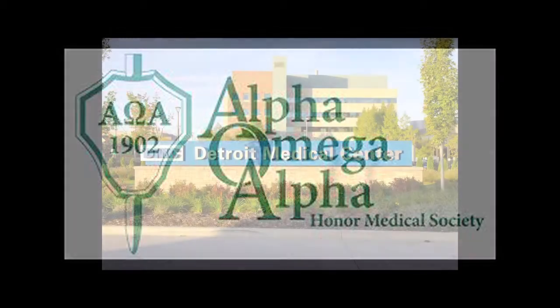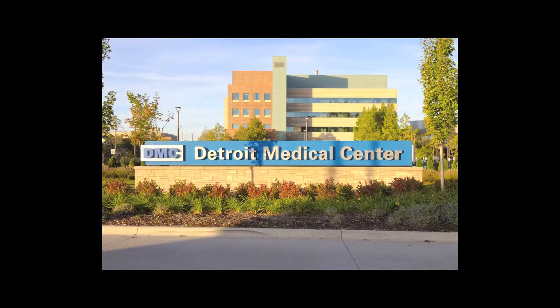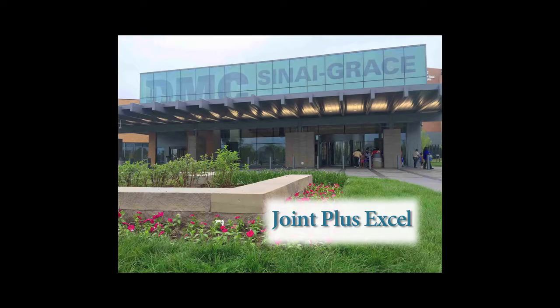I did my residency at the Detroit Medical Center. In my training, I found a passion for joint replacements. It was an area where we could improve the patient's quality of life the greatest, and I fell in love with that. I started the joint replacement program at Sinai Grace Hospital in Detroit in the year 2004.